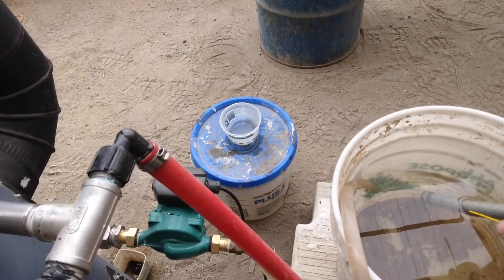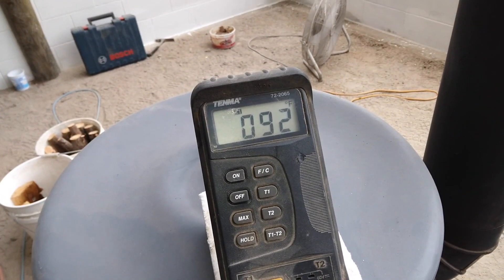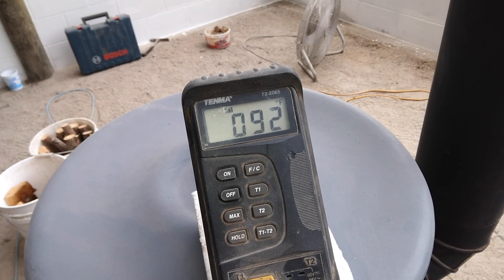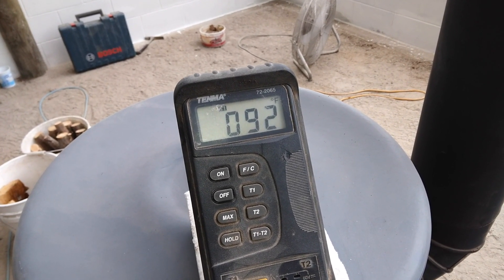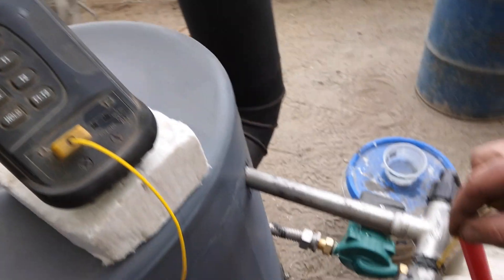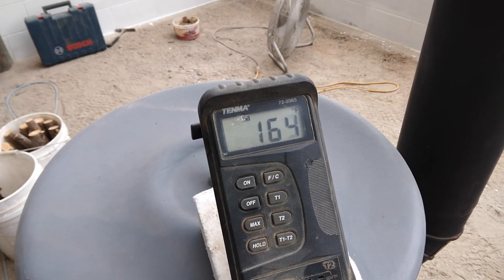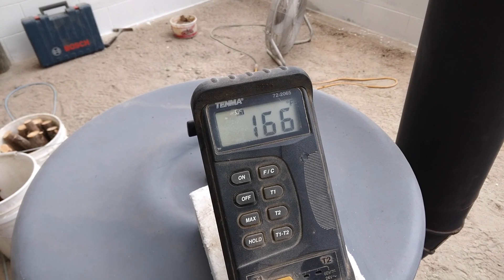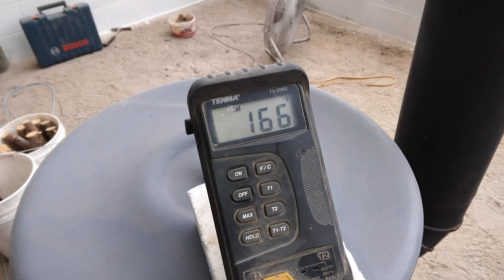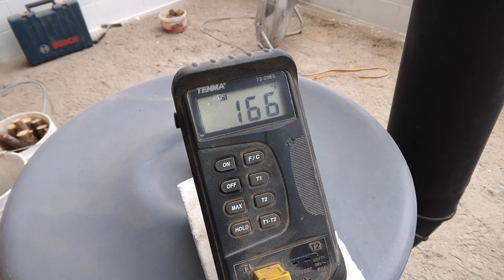One more round of checks. The return line is reading 92, 93, and the outgoing is 165, 166.